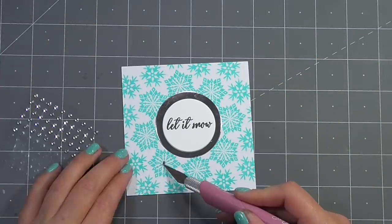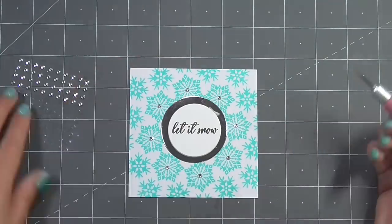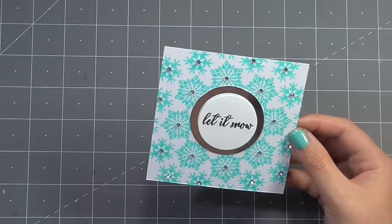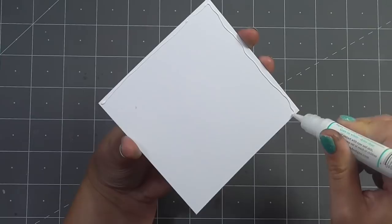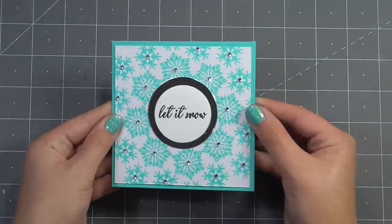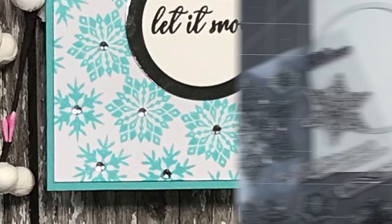I'll place the circle down in the center and then I couldn't let this card be complete without a little more bling, so I again used my craft knife to pick up gems and add those in the center of each of the snowflakes. I cut some of that out so you didn't have to watch me repeat the same thing, but once each snowflake was covered I'm using some more glue to stick this panel to my card base. My card base is made from turquoise sea and measures four and a quarter by four and a quarter. I really love how this turned out.